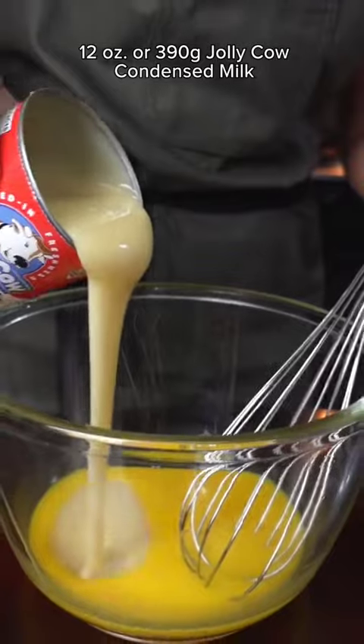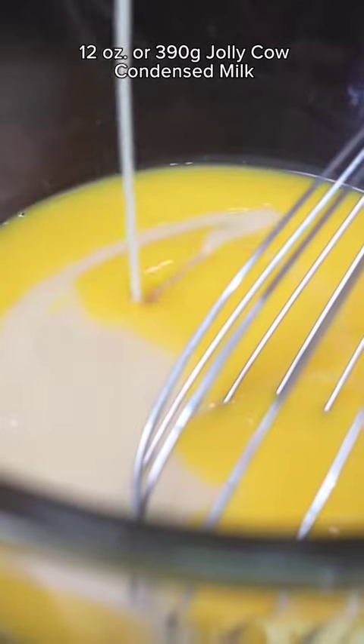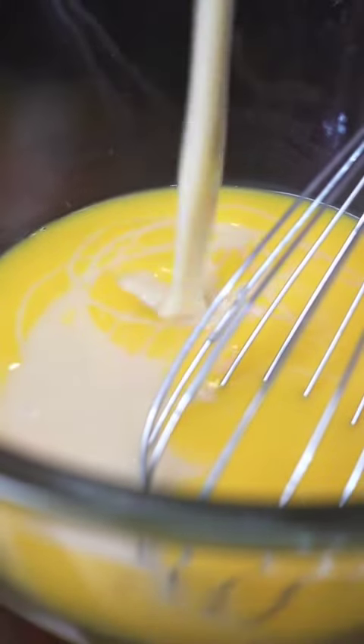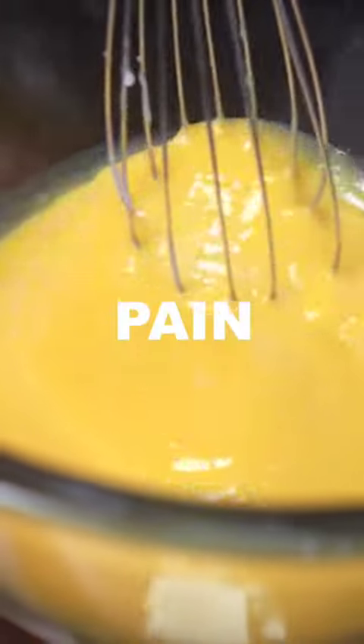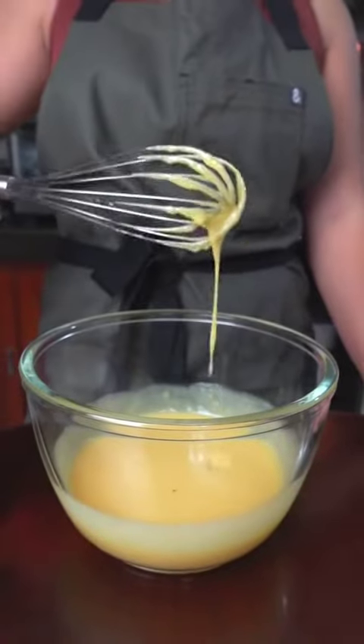Unlike crème brûlée, which uses white sugar, leche flan uses condensed milk. This will be a source of not only sweetness, but that creamy, sarap texture you'd look for in a flan. So get a brand that's thick yet affordable, like Jolly Cow. One can of that. Stir painstakingly until it's one with the yolk.